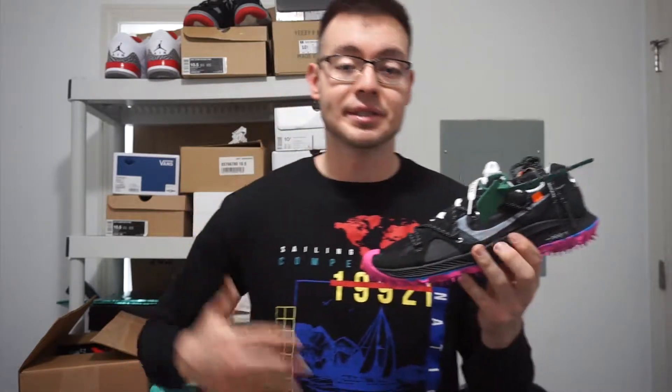Basically what happened is Virgil did a collab on the Nike Zoom Kiger where he added his own touches to the sneaker. To be honest, up until this point I had never heard of this sneaker model at all — I kind of got it because I thought it looked funky. The Kiger model is made for hiking, jogging, or running on any kind of uneven terrain.